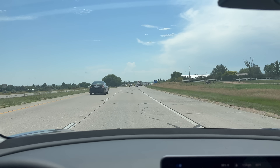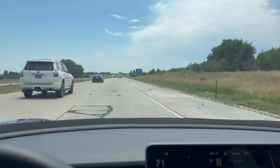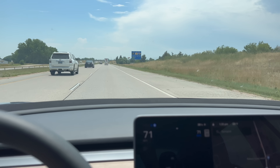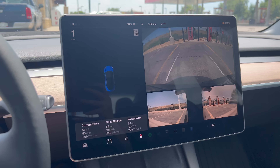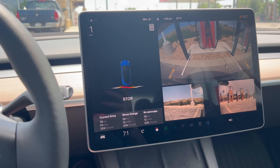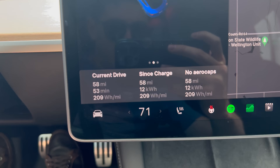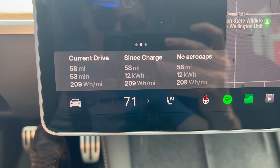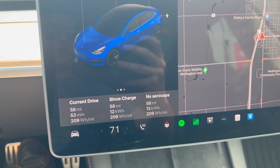We're coming up at our exit. Kicking off cruise control and slowly bringing it down. Reversing into the stall — not smashing into anything. Those are our numbers: 209 watt-hours per mile instead of 207. So let's crunch some numbers real quick.